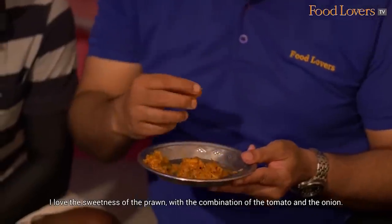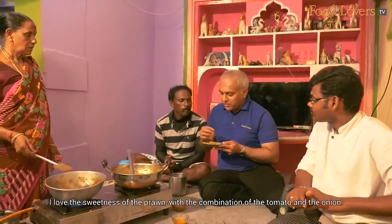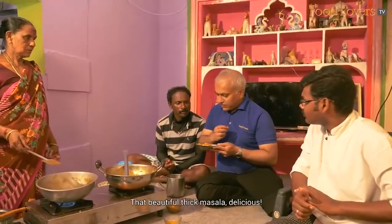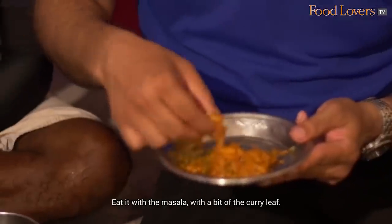I love the sweetness of the prawn — the combination with the tomato and the onion, that beautiful thick masala. Delicious. This is beautiful. It's heated with the masala with a bit of the curry leaf. Super.